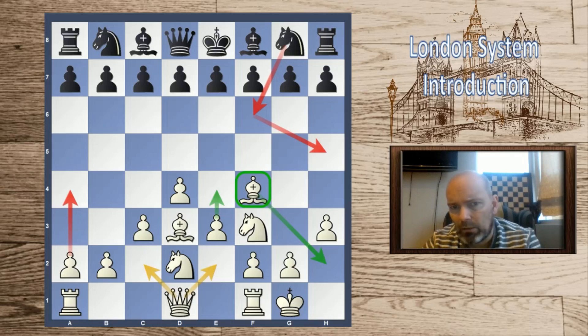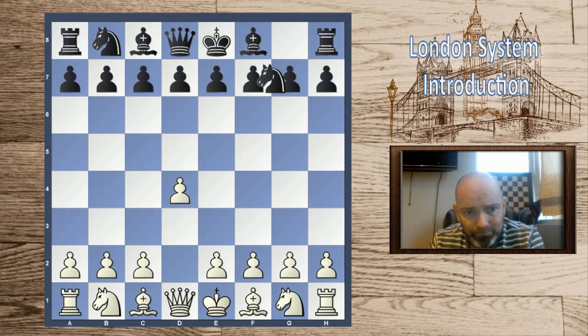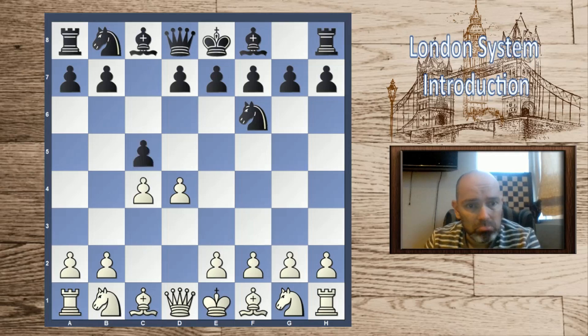From here there are various plans: we can expand in the center, play the queen to e2 or c2, expand on the queenside, and the rooks can come to the center file. White will most of the time have a very solid position. Now many people think this is boring or have a bias against system openings, but this has become a very potent weapon. If we play d4 and the main lines with c4, it's black who is choosing the battleground.